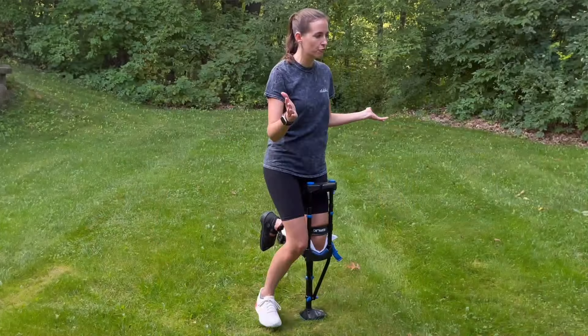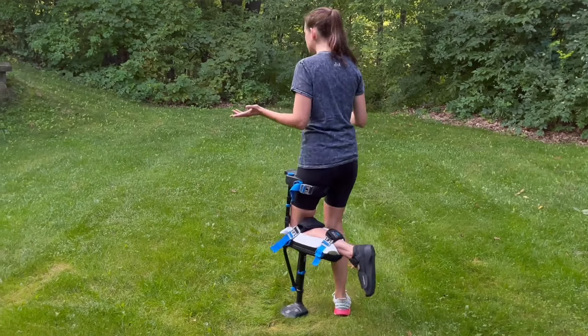I want to talk about how quickly I was able to adjust to using the iWalk. Within the first hour of having it on and sized properly, I was up and walking. I was able to do main floor activities and even stairs within that first day. I didn't start doing the higher level functional tasks until about a week later, but for the most part, individuals find that it's really quick to adjust to.